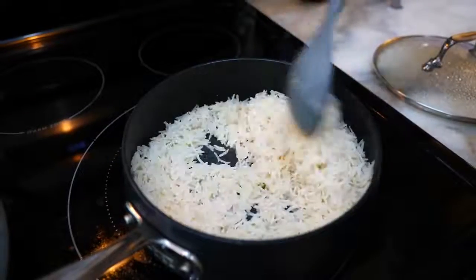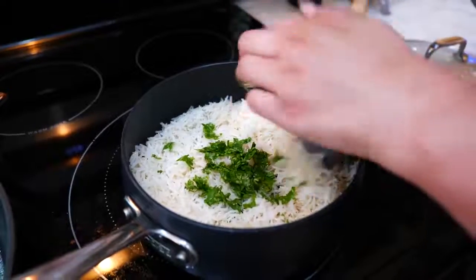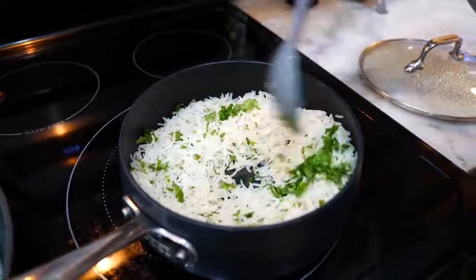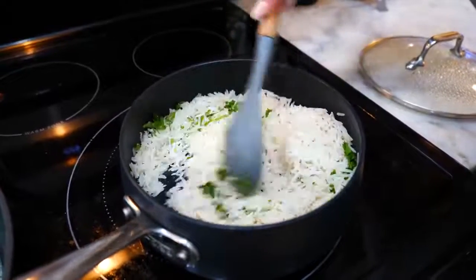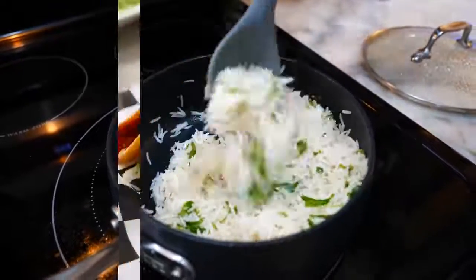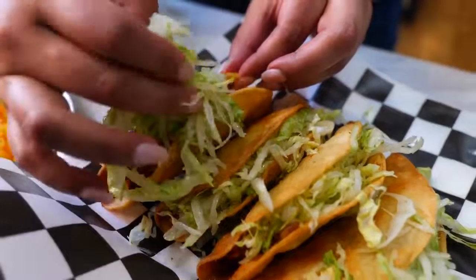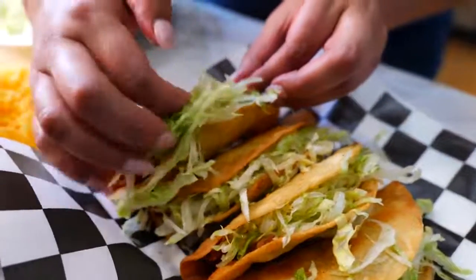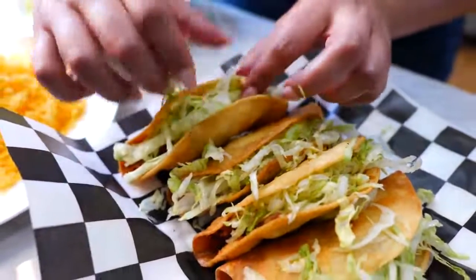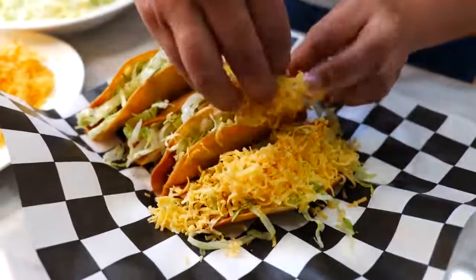My cilantro lime rice is just about ready, so I just need to add our cilantro. If you want a recipe for this rice, I'm going to link it in the description. It's super easy and pretty much everything you eat just ends up being a lot lighter — almost like having a salad. A lot of you end up breaking your tacos when filling them — just slightly open them and push with your finger, just like this. These tacos are known for a lot of cheddar, and that's exactly what we're going to do here.